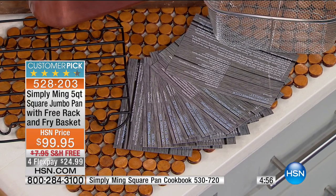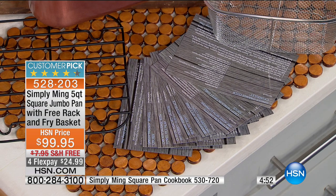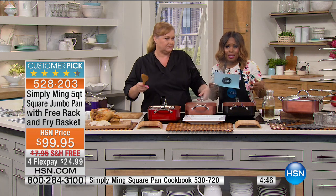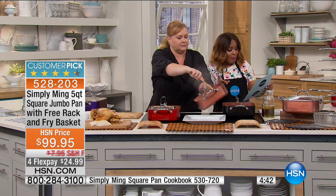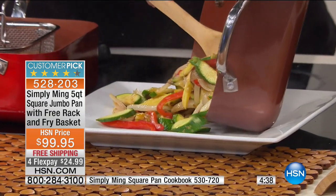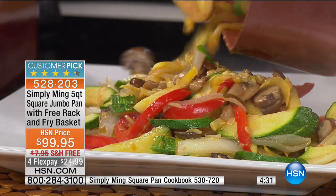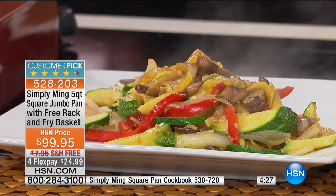The pans are even oven safe — these pans can go into the oven to 530 degrees, so you can put them right underneath the broiler. You can bake a cake in these, bake cookies, whatever it is you want, because the pans go into the oven to 550 degrees. So from frying to stir-frying to braising and much more, you'll be able to do this. And we know about Chef Ming Tsai that he only brings the highest of high quality.